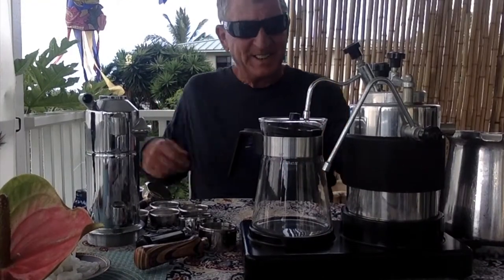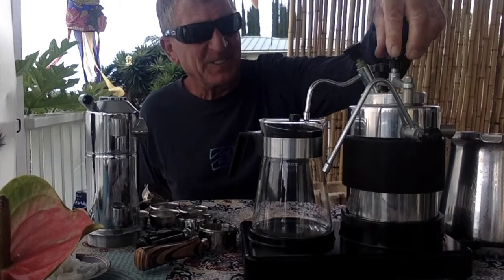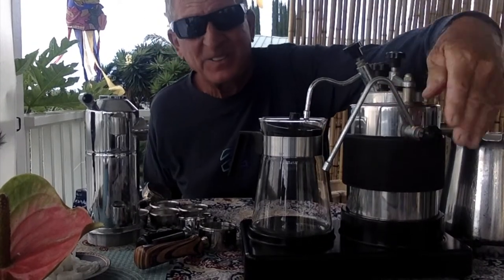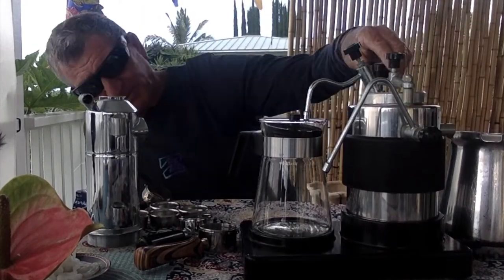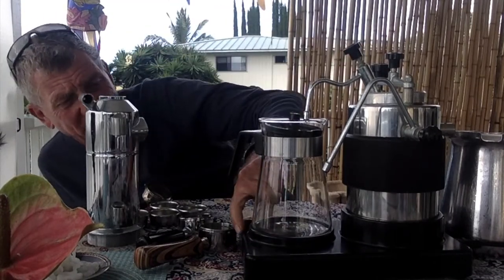Let's do this one now. That's a wild looking machine, huh? Look at this with all these valves — it kind of screws down, it's a wild looking thing. What the heck is this? Made in Italy — Signor Cappuccino.